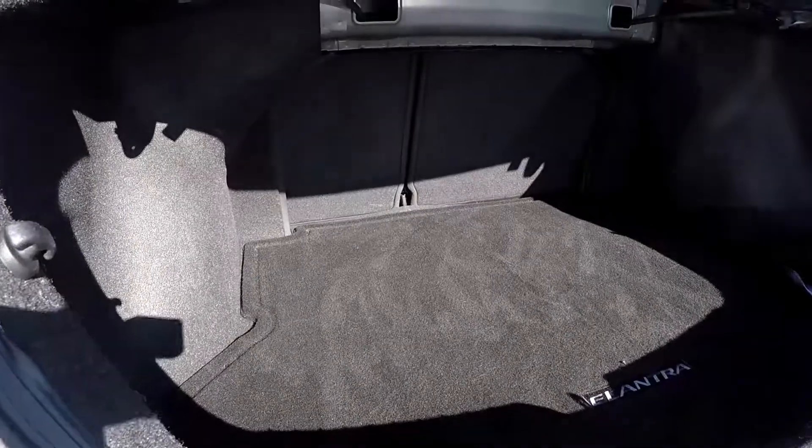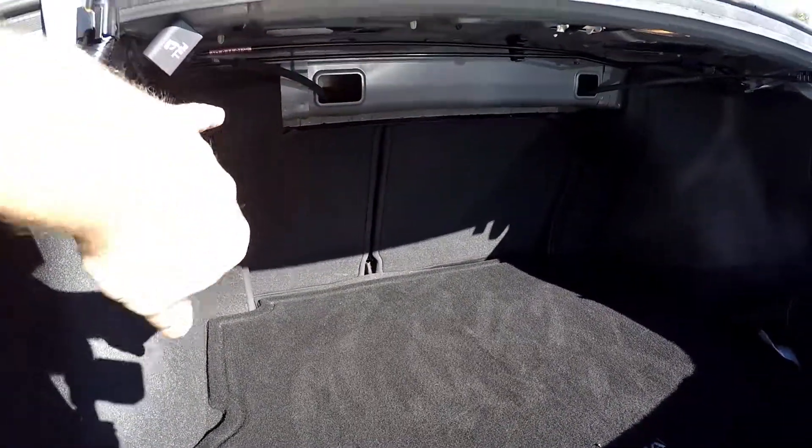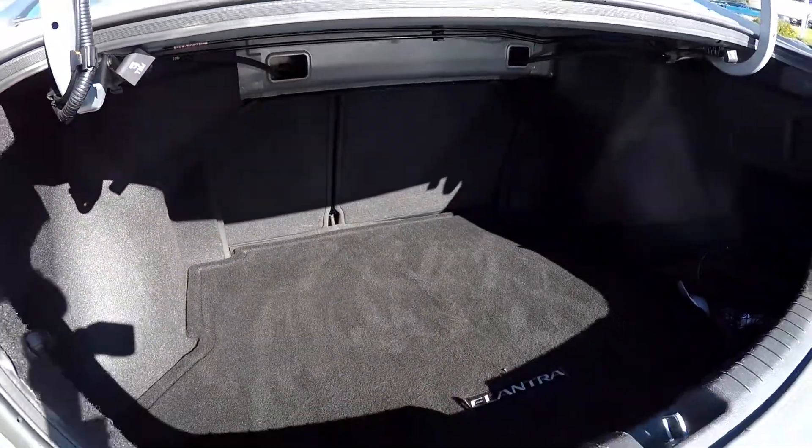As we take a look in the cargo area now in the trunk, you've got the ability to drop those back two seats. Your seat release is right here so you can actually expand your cargo area into those rear seats.